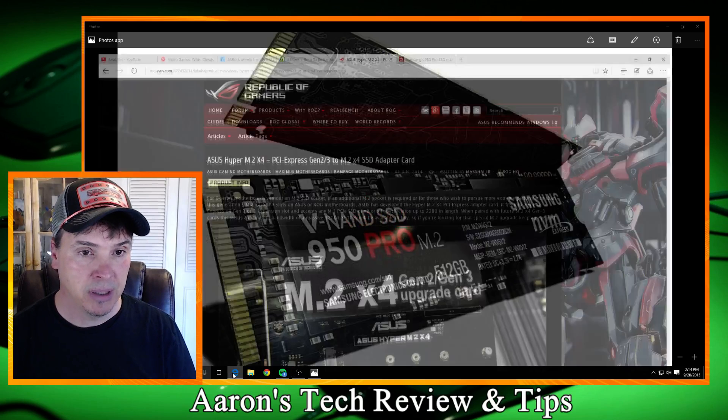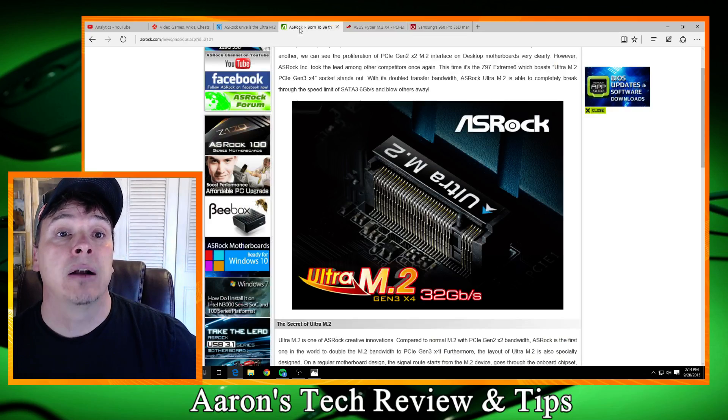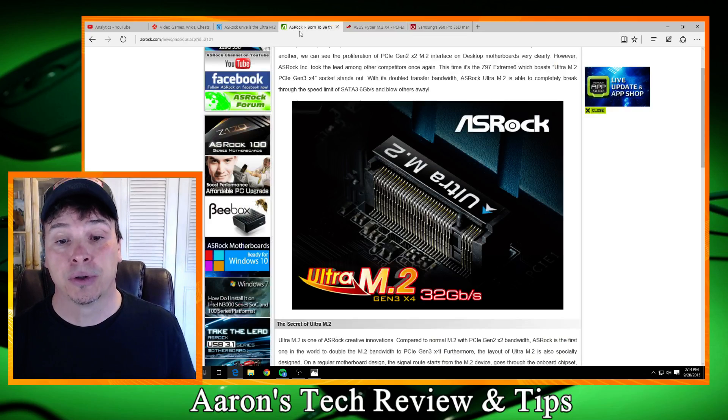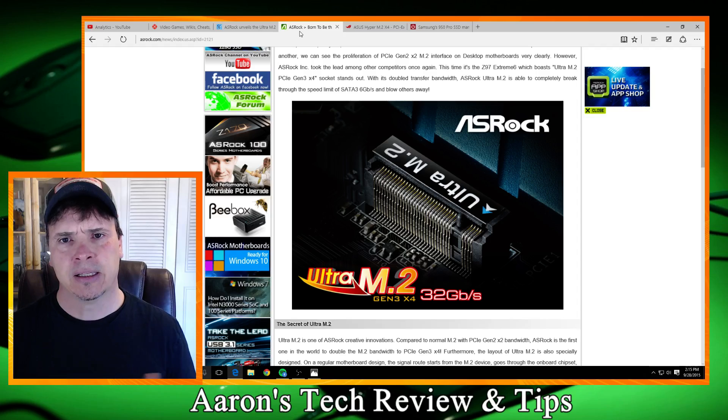Let's see if I can pull it up here. I've got a few pages — let's go over here to ASRock. They call it the Ultra M.2 Gen 3 X4, 32 GB per second slot.